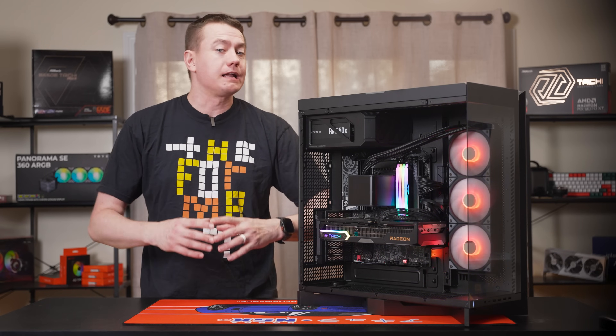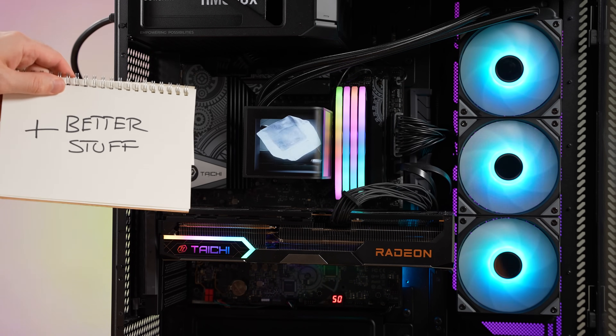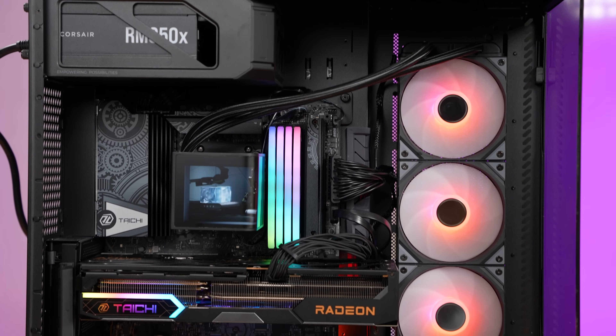They've sponsored this video for me to highlight a lot of the key upgrades that they've made to the SE that'll make it the star of your next-gen PC build, because it certainly is the highlight of the PC that we have right here.